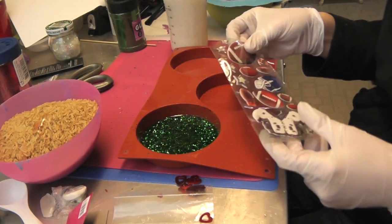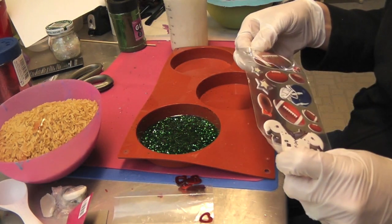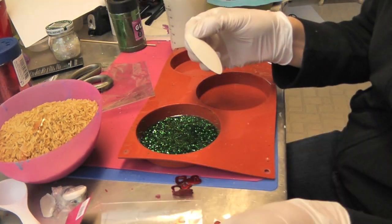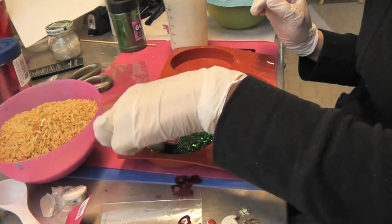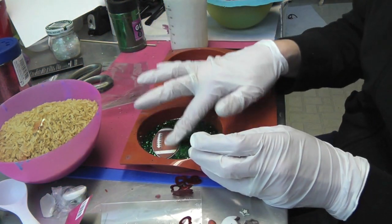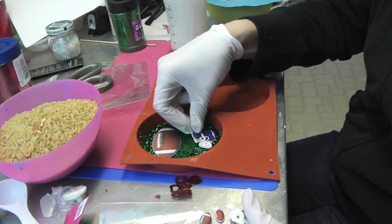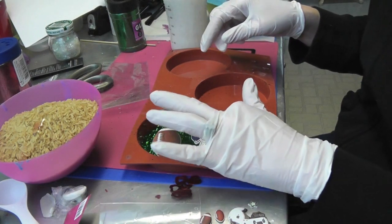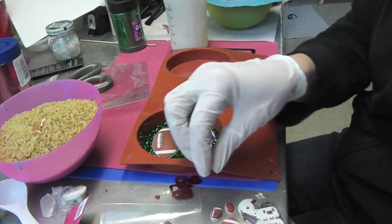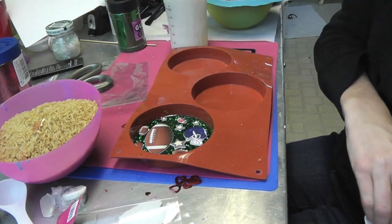You can run a lighter over it if there are any bubbles that come to the surface. I have these football stickers which I got at Joann's Fabrics — I thought they were perfect, that's why I did the green background with the glitter. I'm going to use this really big one; they're little plastic puffy stickers. I'll put that one down, and maybe I'll do a helmet. You can certainly personalize these for whatever team you have — party stores have a lot of stuff for specific teams. I think I'll just do another football here.